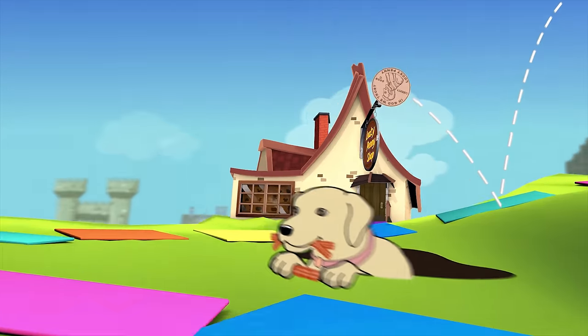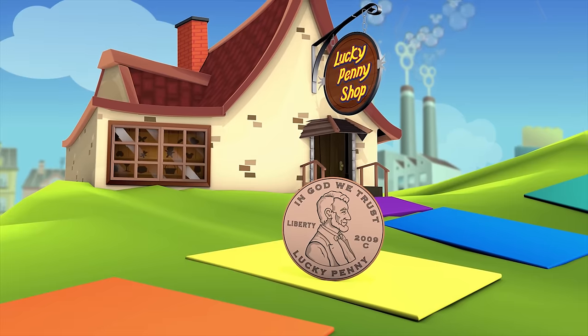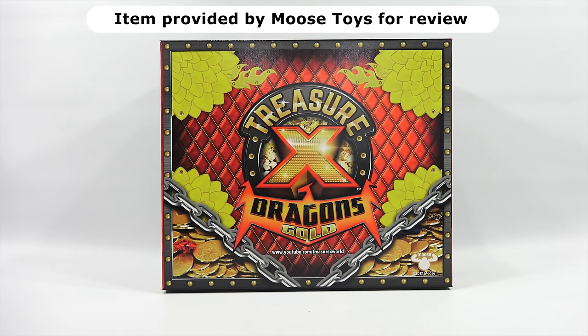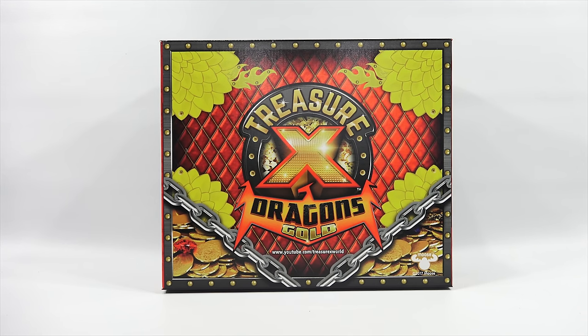You are now watching a Lucky Penny Shop product feature. Hey, it's Lucky Penny Shop. Thanks for stopping by today. I appreciate it. Thank you for taking time out of your day to watch this video to learn more about the Treasure X Dragon's Gold. I want to say thanks to Moose Toys for sending this to me to check out on video. It would be considered a special influencer package so that I can learn more and share that experience with you.